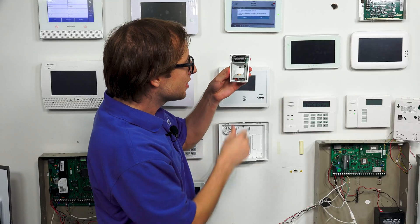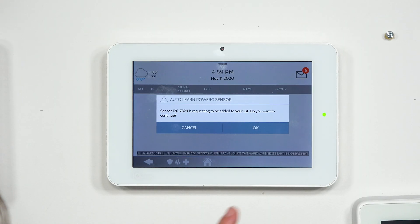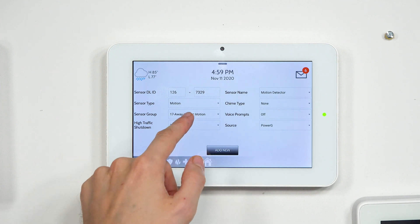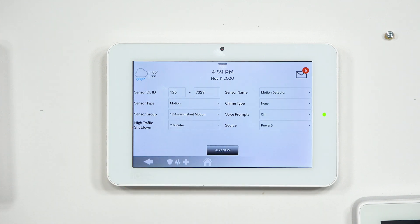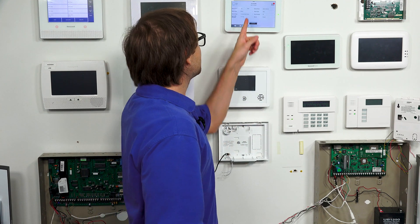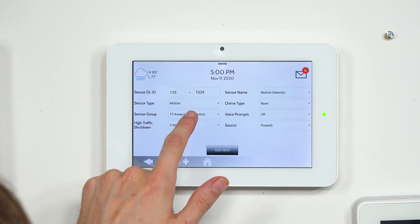The LED turns orange and we release. The system allows us to enroll the PowerG sensor, so we choose OK. Now what we're focusing on here is Sensor Group. The default is 17 — Away Instant Motion. That means when I arm the system away, if I fault this sensor it will trigger an immediate alarm. It's an instant motion, but it's only going to be active when I arm away. If I arm stay, the sensor will be automatically bypassed as Sensor Group 17.